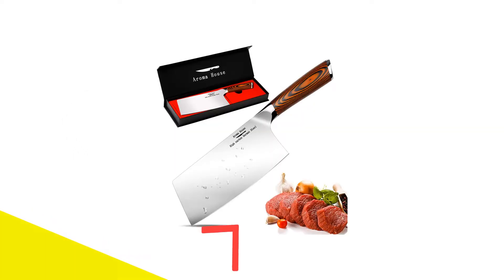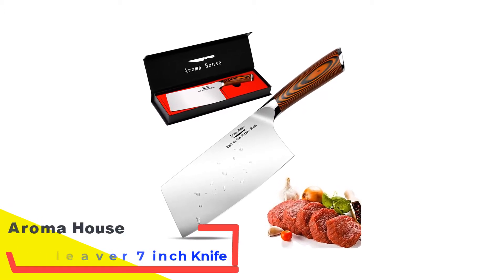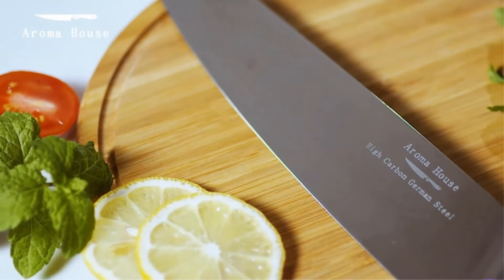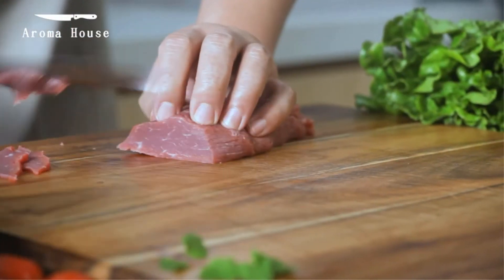Number 1: Aroma House Meat Cleaver 7-Inch Knife. This is a 7-inch butcher knife from the Skylight brand. The handle is ergonomic with a good protective bolster and triple rivets for reinforcement. The handle is non-slip to reduce fatigue, aches, and finger numbness, which also contributes to enhanced comfort and safety.